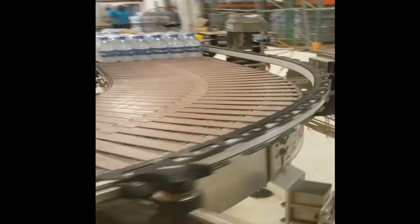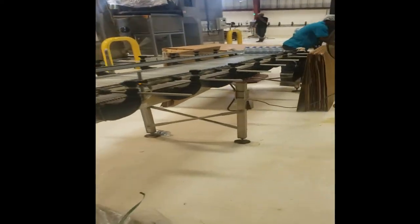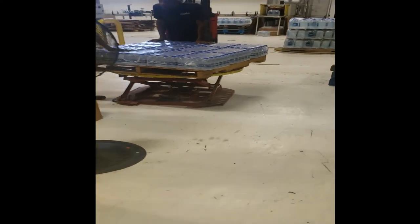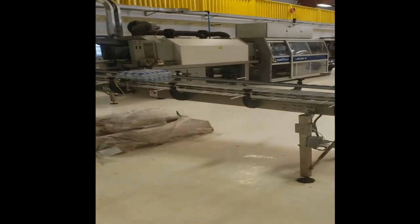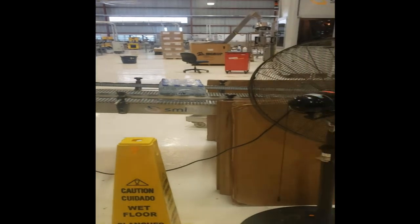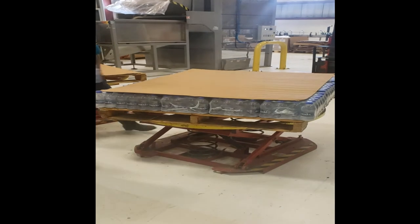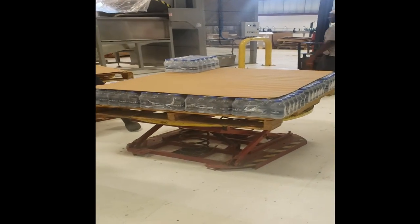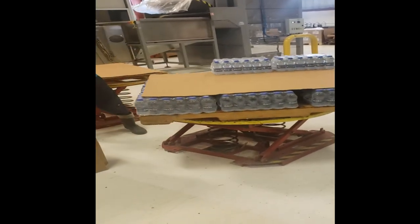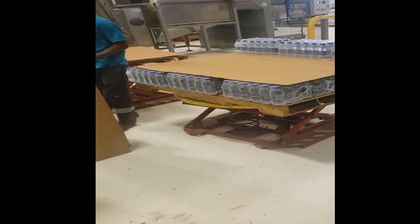The wrapped cases are then sent down into our packing area where they are loaded onto pallets. That is a quick walkthrough of our bottling process at the Antigua Distillery beverage bottling plant. Thank you for taking your time to listen and we hope you've enjoyed your tour.